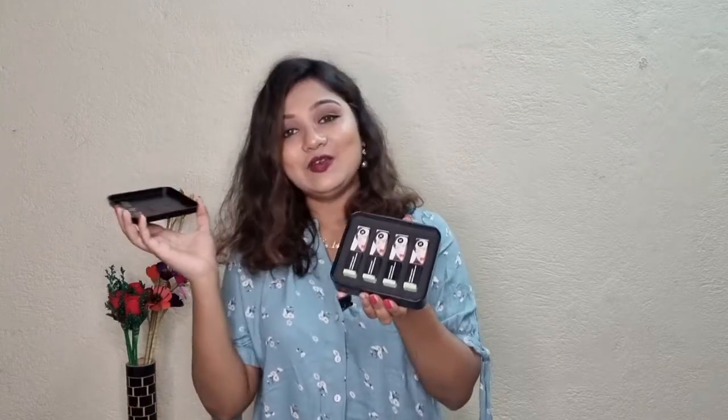In today's video, I will show you how to use this lipstick. Let's start. First, I will show you how to use this lipstick. Let's see how to open this box — the picture is on the top. After that, I will show you how to use this lipstick.